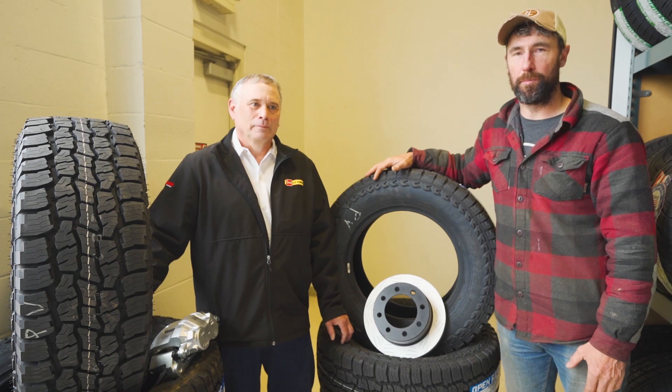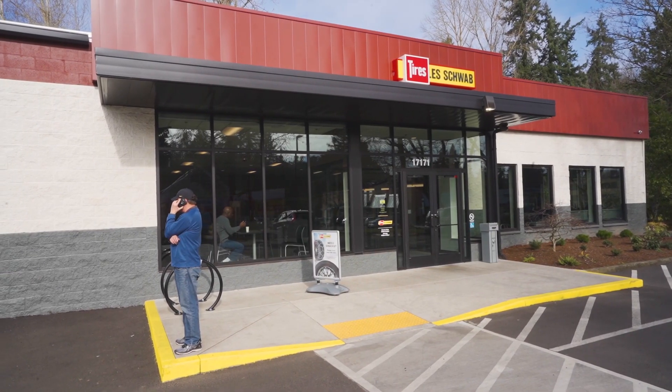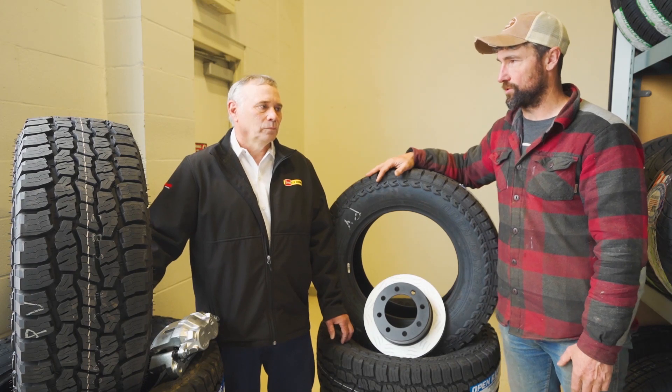All right folks, so we're finally getting part two of the van build. I'm here at Les Schwab with Alan Shoemaker. Alan, what is it that you do here at Les Schwab?